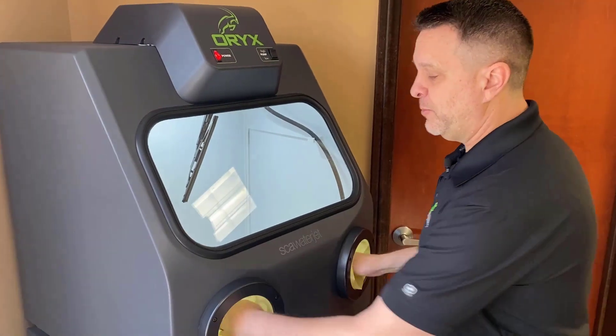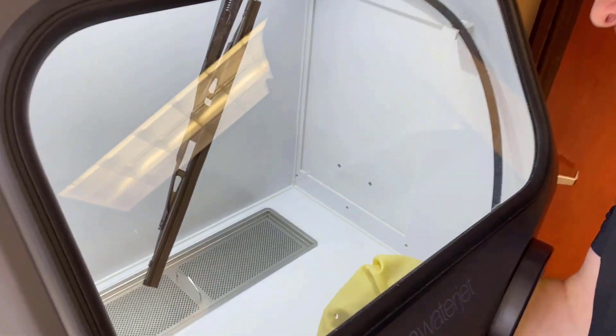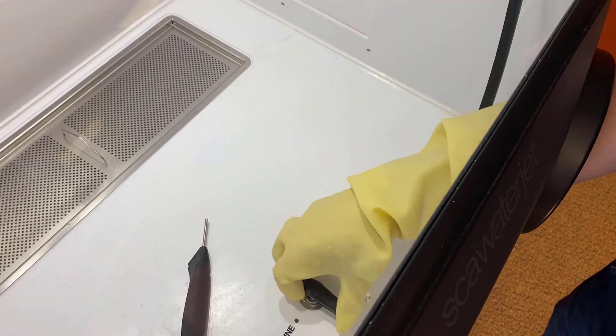From there, putting your hands inside — if you look straight down inside the machine, you can see that there is a feature with a switch that will allow you to go from off to fine to coarse.